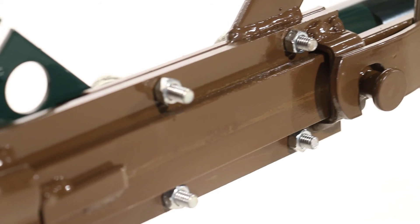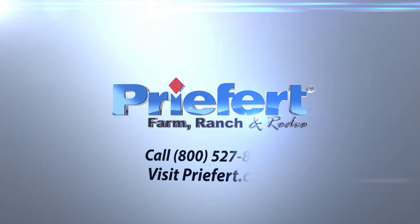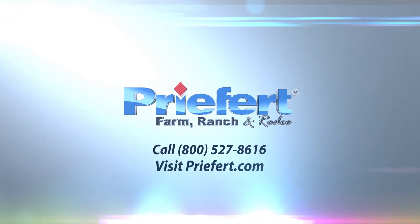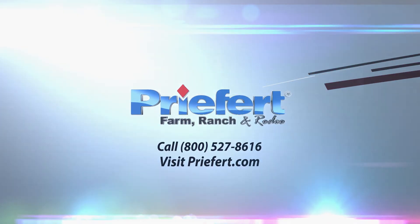Your lever latch is now properly installed and ready for use. If you have any questions about your product, please give us a call at 1-800-527-8616 or visit us on the web at Preford.com. Preford — America's number one name in farm, ranch, and rodeo equipment.